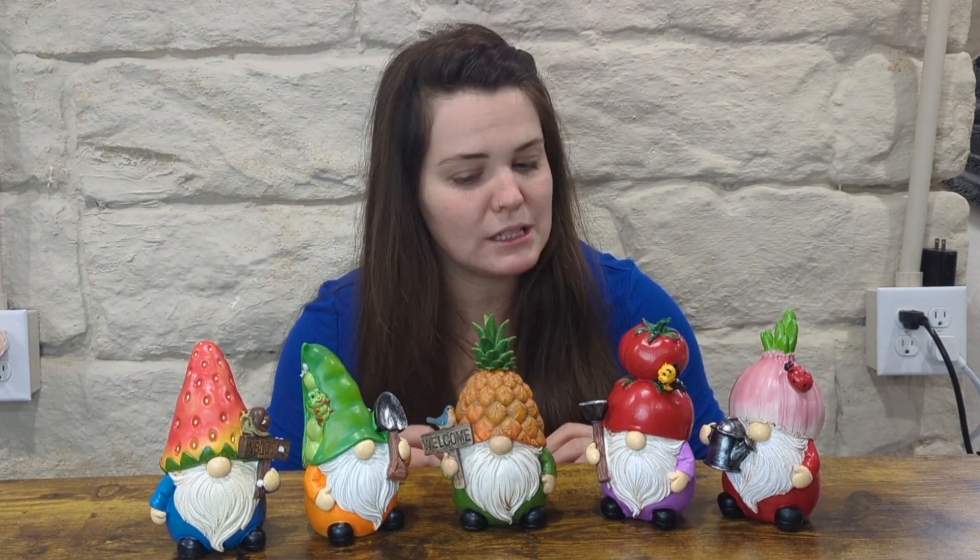This is a review of these garden gnomes. I'm going to tell you everything you need to know about them so you can decide if you want to buy them or not. This brand sent me these in exchange for this review, but you can trust me to keep it real, so let's get into it.